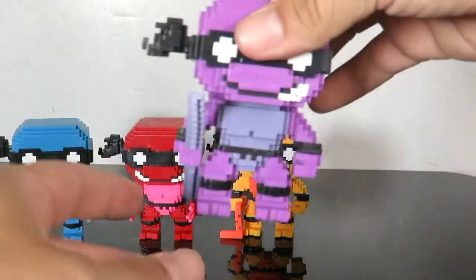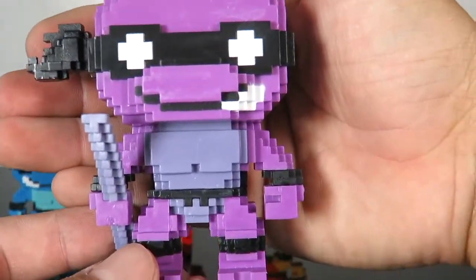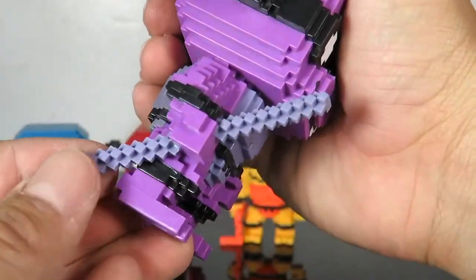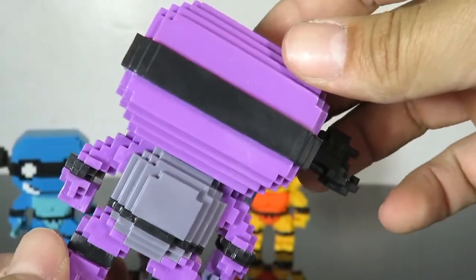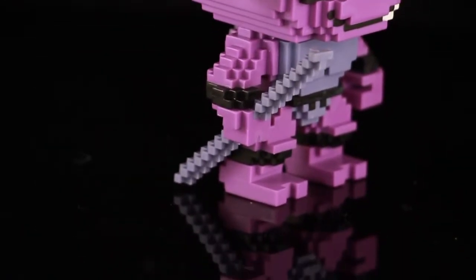And then we have Donnie. I like the purple a lot on this — I think it looks cool. And then the staff is kind of a grayish color or some kind of different color purple. But there's Donnie.